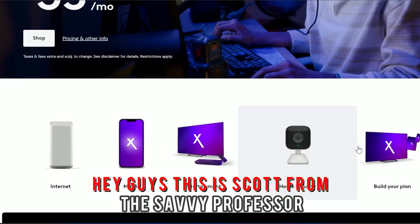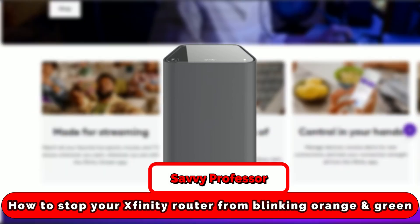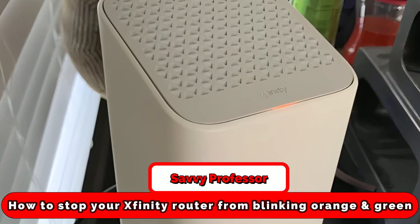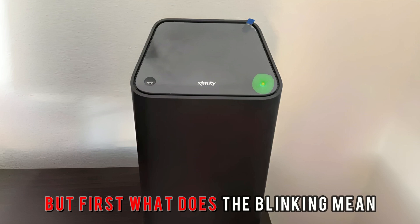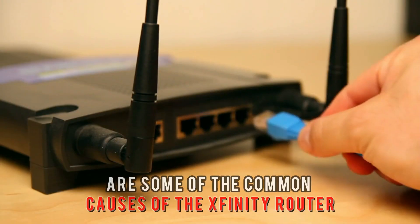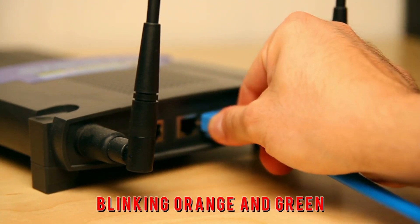Hey guys, this is Scott from The Savvy Professor. In today's video, we will discuss how to stop your Xfinity router from blinking orange and green. But first, what does the blinking mean? The following are some of the common causes of the Xfinity router blinking orange and green.